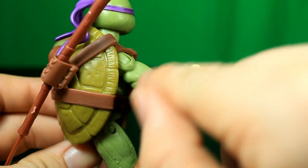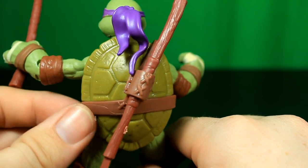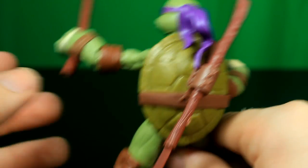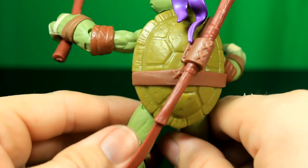This is the lightest color Ninja Turtle, as you can tell, and it has a light shell. It has a place to hold his bo staff. This is a new weapon and I just decided to put it in there.